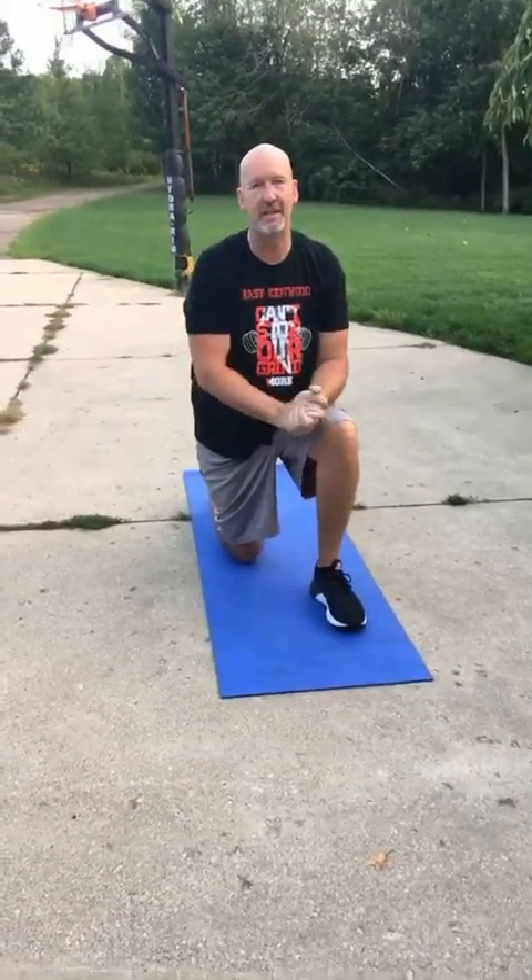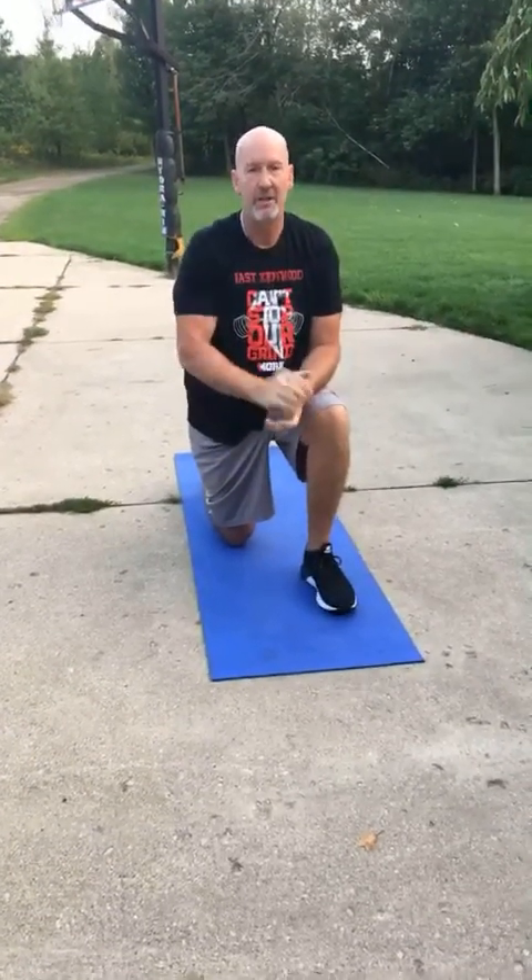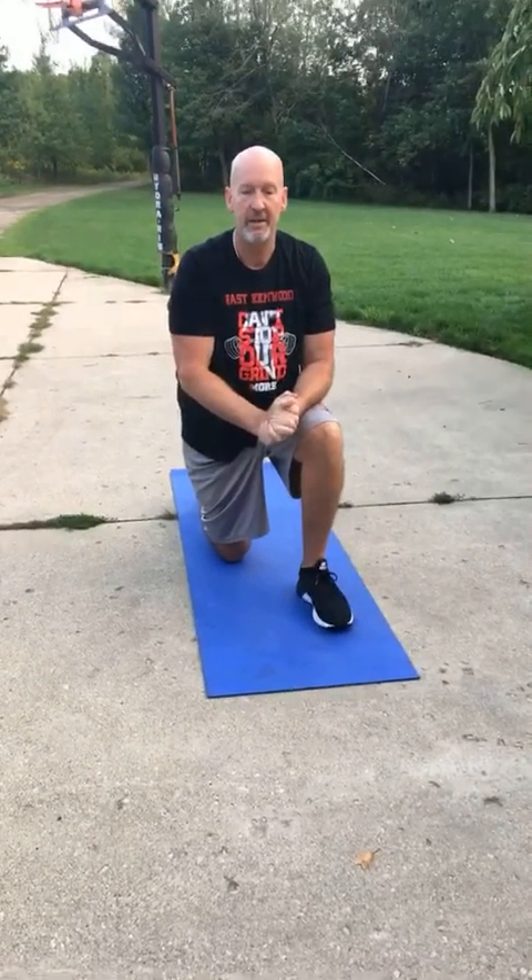Week number three is in the books — excited! If you have any questions, please get a hold of me. You've got to get these in. I know we're not videotaping you right now, but have fun with it. Two workouts in — that's all we're asking. We'll see you guys next week. Peace.